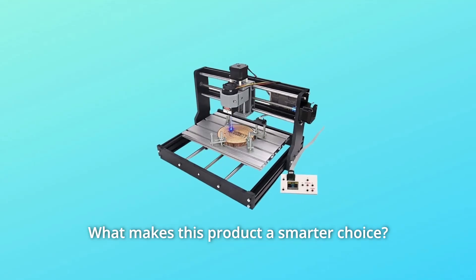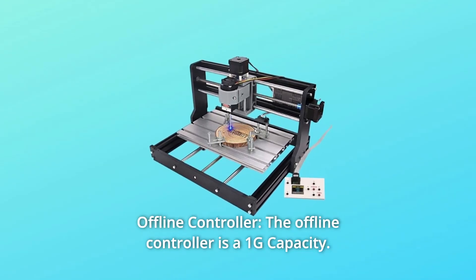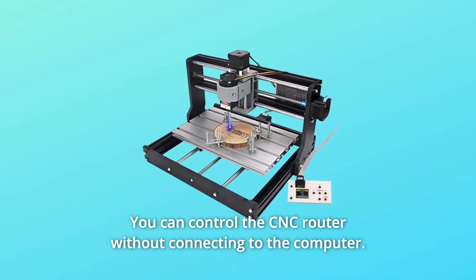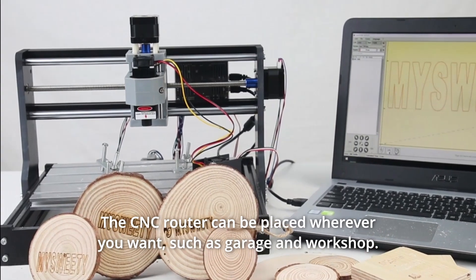What makes this product a smarter choice? Number 1: Offline Controller. The offline controller has 1GB capacity, so you can control the CNC router without connecting to a computer. The CNC router can be placed wherever you want, such as in a garage or workshop.